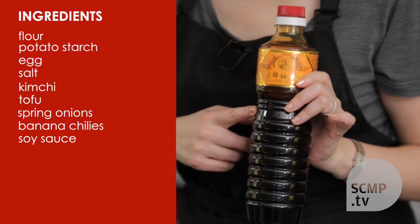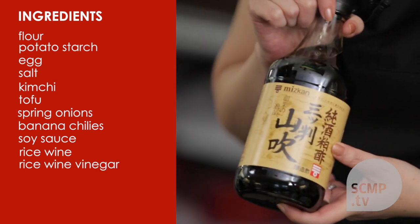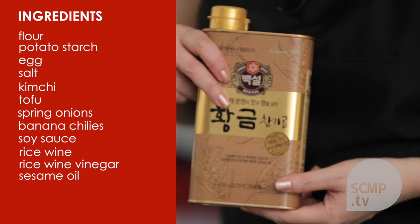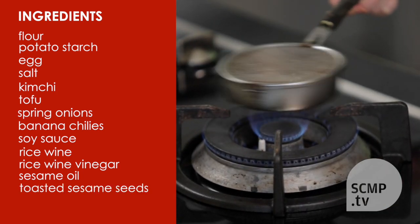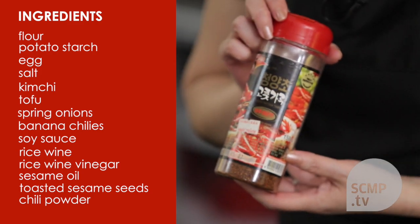For the sauce you need soy sauce, rice wine, rice wine vinegar, sesame oil, the sesame seeds which you've toasted already, and a little bit of chili powder.